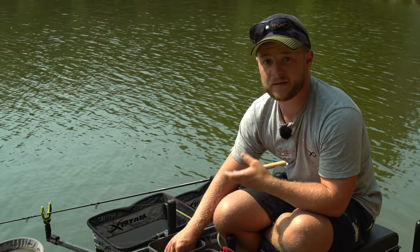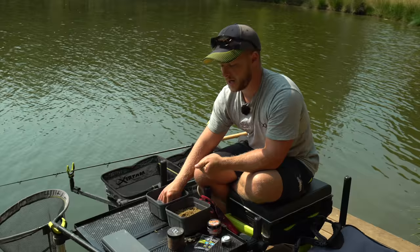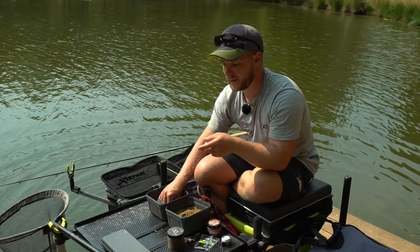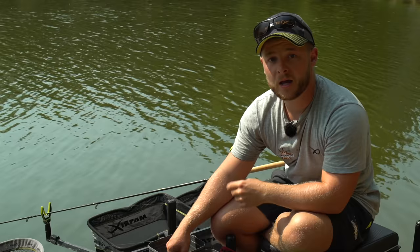If you're fishing in deeper water you can squeeze your pellets much harder. And if you're looking to avoid small fish pecking at your feed on the way down, you can really cram those pellets on to make sure they're getting to the bottom. A really simple tip but one that I feel would really help your fishing.